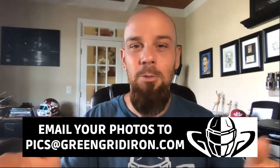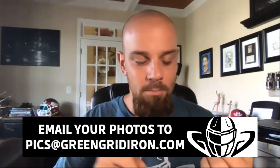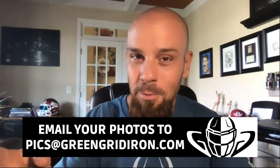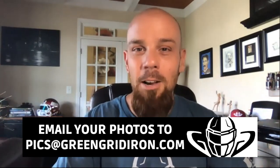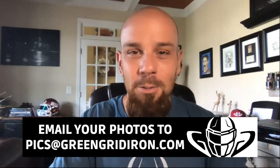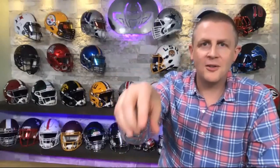We want to see your helmet pictures. If you want to be on the show, get a free decal and maybe win a free t-shirt, email your photos to pics at greengridiron.com. I've got another 10 or so really good ones to get to today. I want you to leave your comments below — who is your favorite 54? Let's jump right into it.